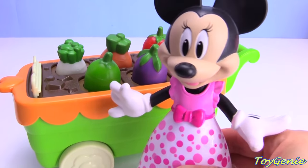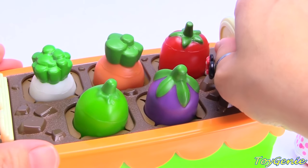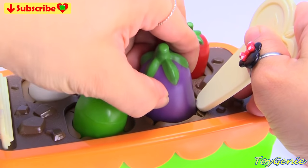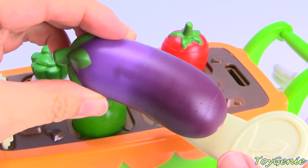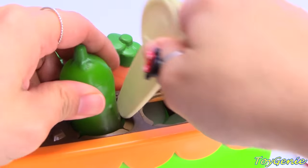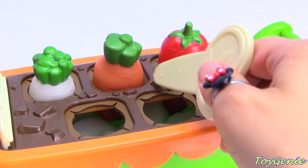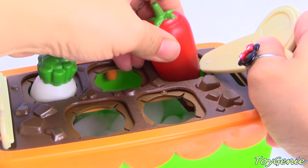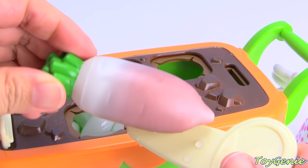Hey guys, today Minnie Mouse is gardening. Her foods and vegetables are ripe, so she's going to pick them and cook something up. Let's see what Minnie Mouse has in her garden. Let's pull this out and try to get the eggplant. Wow, this eggplant looks like it's a little dirty — let's be sure to wash this off before cooking. How about this cucumber? This cucumber needs to be washed too. Let's get our carrot, and our chili pepper. Let's not forget our radish. Let's go wash our vegetables.